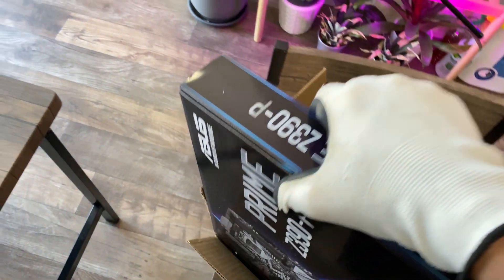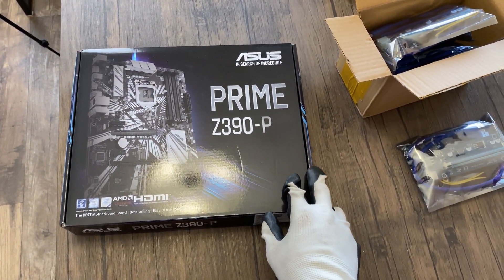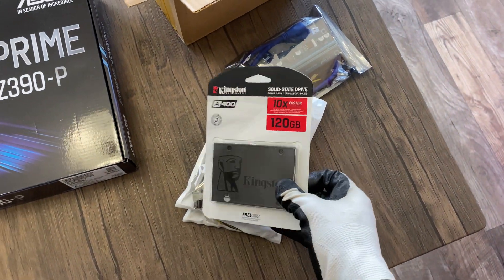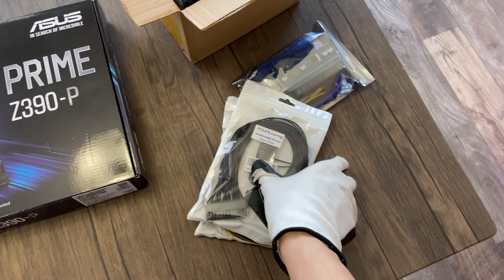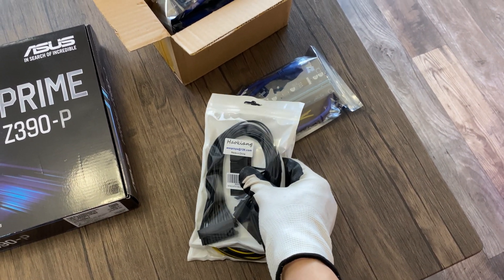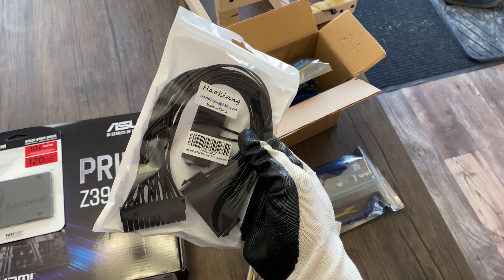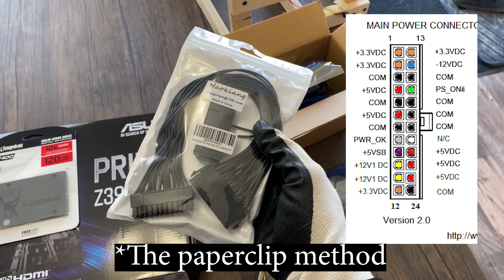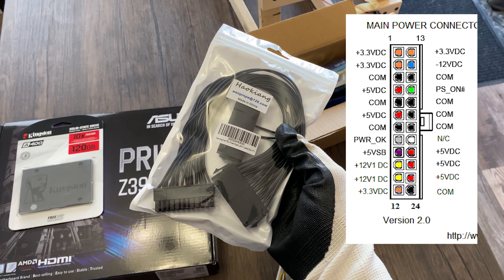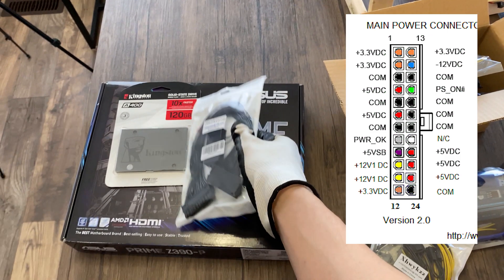Next you'll need a motherboard. Ideally a mining motherboard is the easiest to set up but they're way overpriced currently, so here I'm using an Asus Prime Z390P. A basic 120GB Kingston SSD. A dual PSU adapter — you don't need this if you're running only one power supply. If you are running two power supplies and don't want to buy an adapter, you can use a paperclip to jump the green pin to any ground pin, which is black. I'll have a link in the description on how to do that.